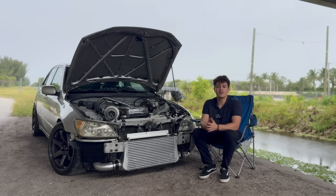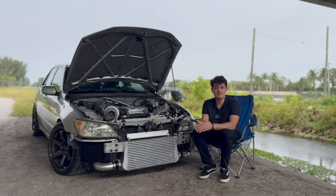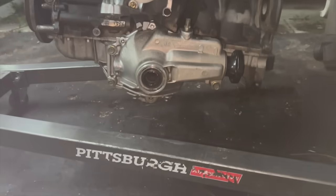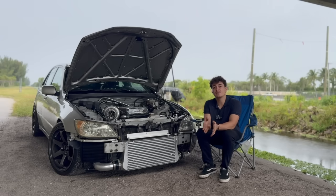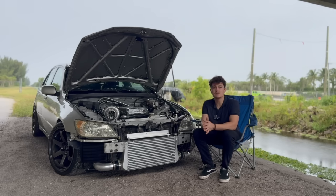I'll also do another video covering all the OEM Jita and JZX all-wheel drive components, so you guys can see what they actually look like — I have hands-on the parts. That way you can better understand the difference between my kit and those parts, and why the pain points with those parts are what led me to develop the all-wheel drive bolt-in kits.